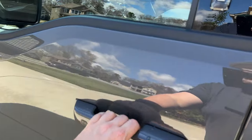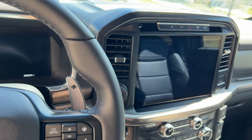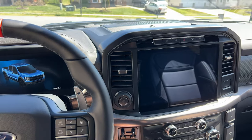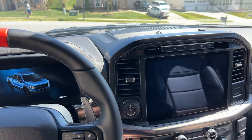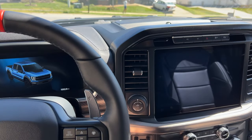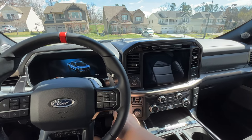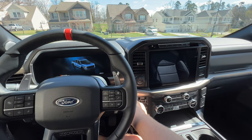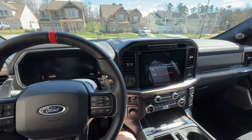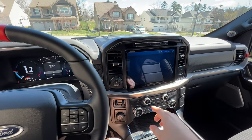Let's jump in the truck and take a look at Pro Power Onboard and see how we can use it. I have the key — first thing we're going to do is start the truck because we need extra power. We're going to need to power up the truck, so I'm going to go ahead and turn it on with the key in my pocket. I'm putting on the brake and starting her up.